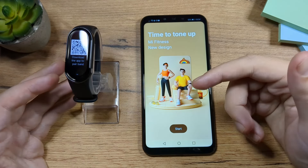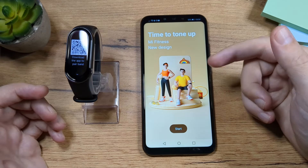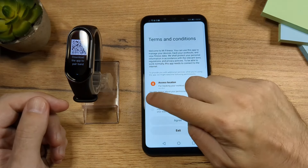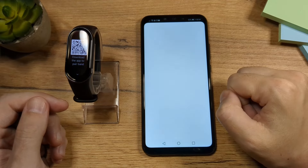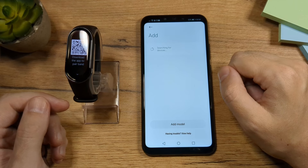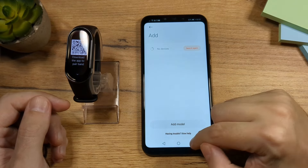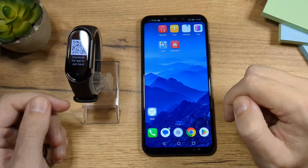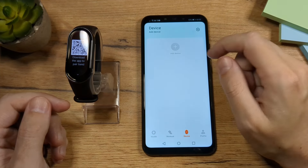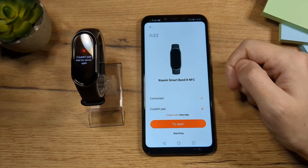By the way, region is not really relevant — it's just for them to know from where you are using the Mi Band. So tap on Start, agree as before, then go to Devices. The second time it's probably not going to work either, so simply close the app and open it again. When you reopen it, go to Devices and tap the plus button.